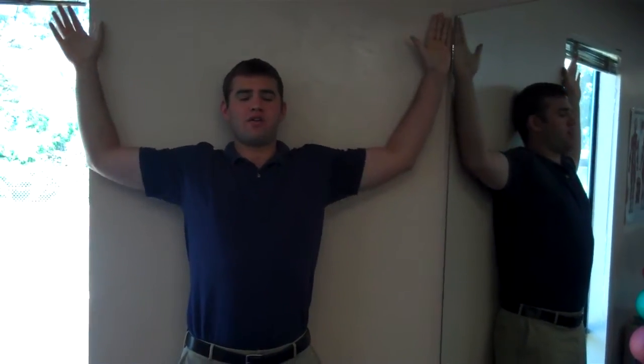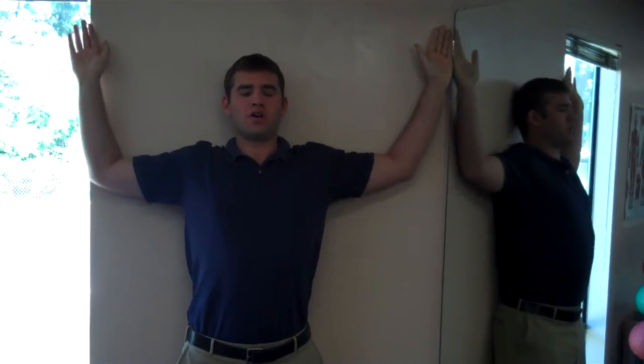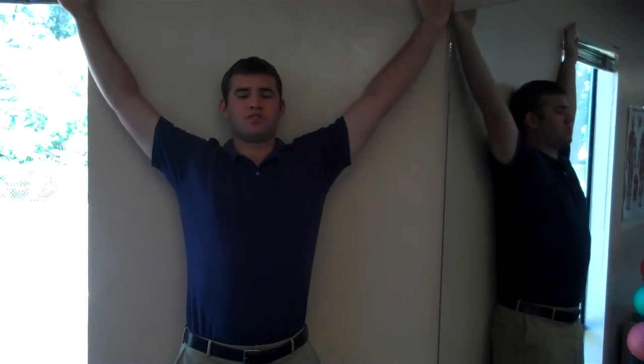As you're coming down, try to draw the shoulder blades back and in as you do this. So up and out, down and in, trying to keep the forearms and hands along the wall as you do this.